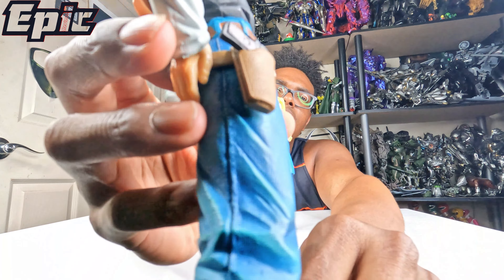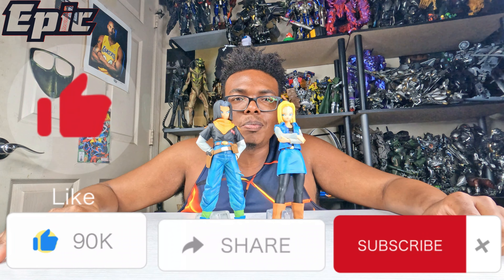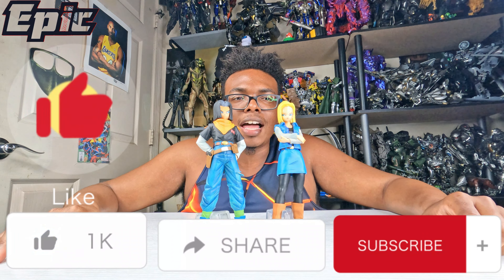So this is the full view of these nicely beautiful statues of Android 18 and 17. Click the like button, subscribe, and click the notification button. You can leave a comment down below — are these two little Android troublemakers your favorite characters from Dragon Ball? They're very nicely made. I'm glad I found them. I need to get Krillin so she can have her lovely boyfriend or husband. I'm gonna get him, Piccolo, Yamcha, and Tien as well.